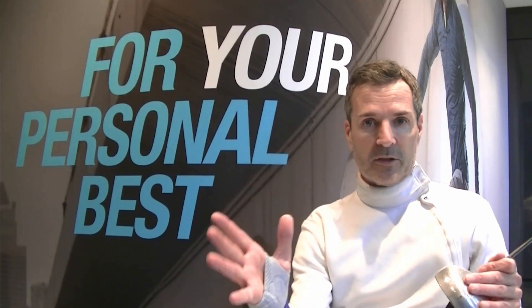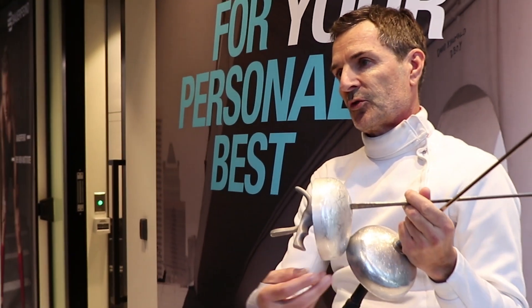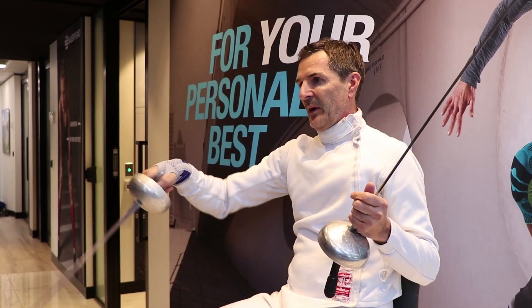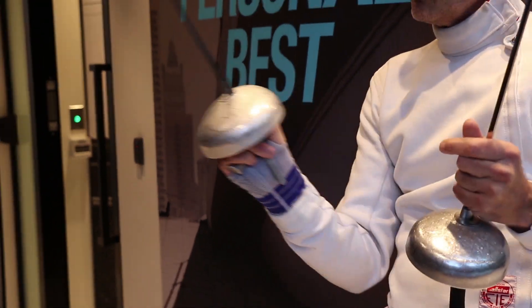This helps a lot for stabilizing the whole wrist, and when I notice — I usually fence with my pistol grip — it gives me more strength, everyone would agree on this. I'm still able to parry and do a lot of funky things without having the wrist too stiff.